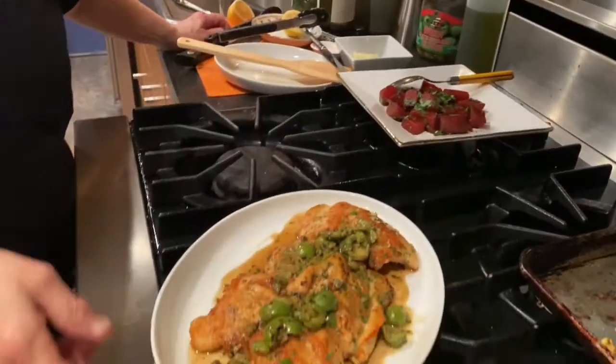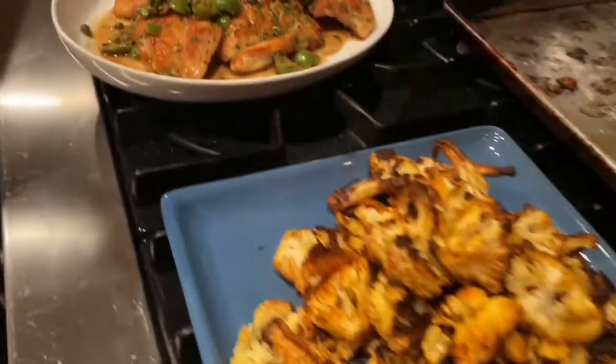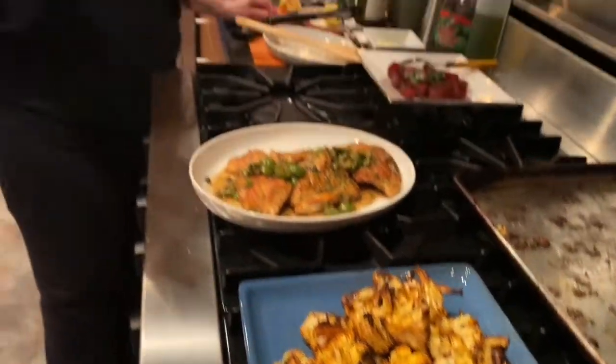I've got my glass of wine ready. Here's the chicken, and here is our roasted cauliflower. I hope you enjoy making this. If you like it, please share it, and let me know if you make it. Cheers to everybody watching and cheers to everybody staying safe — take care.